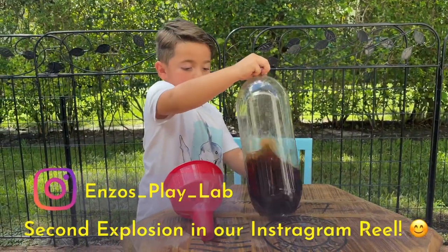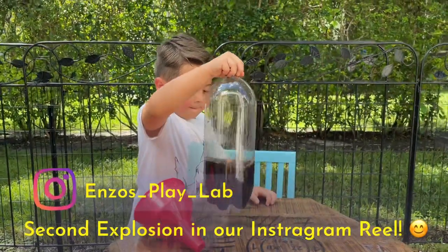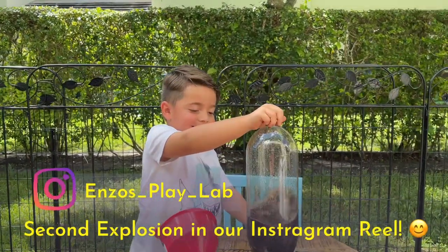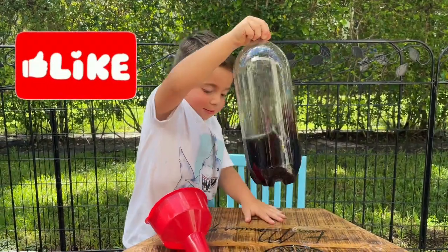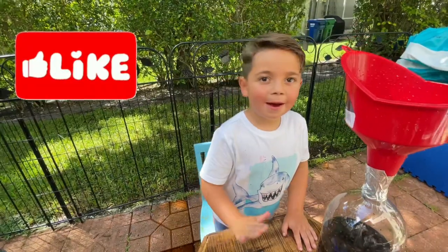Alright everyone, thank you for joining us and watching our Mentos and Coke experiment. We had a fun time, hope you guys did as well — that's what's getting us wet! Go ahead and subscribe, like, and share. Thank you everybody, bye bye!